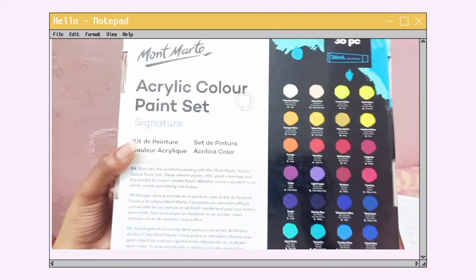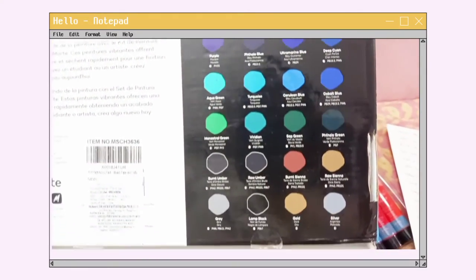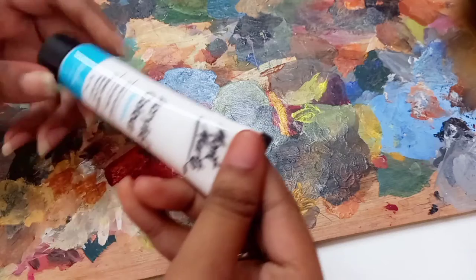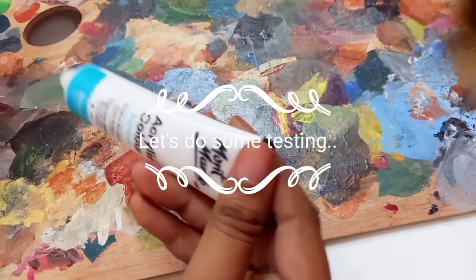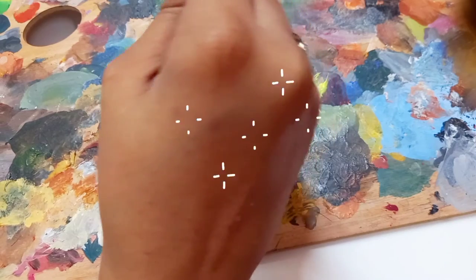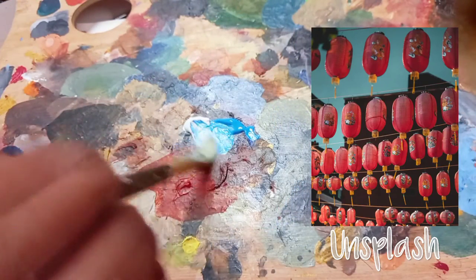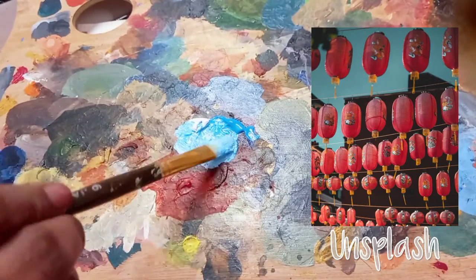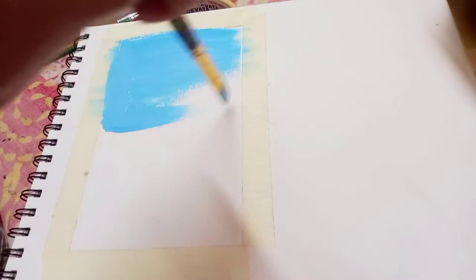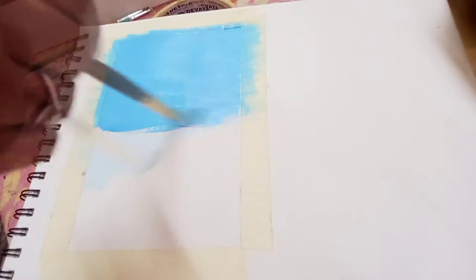At the back of the pack they have already displayed some swatches, which is great. Let's do some artwork using this beautiful paint set. For this painting I've downloaded a beautiful reference picture from Unsplash.com — it's a copyright-free website where you can download images and work on them.